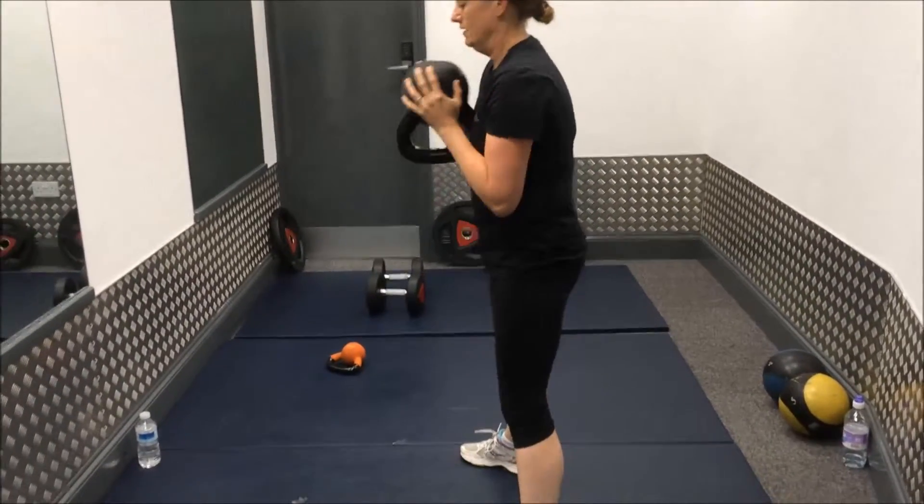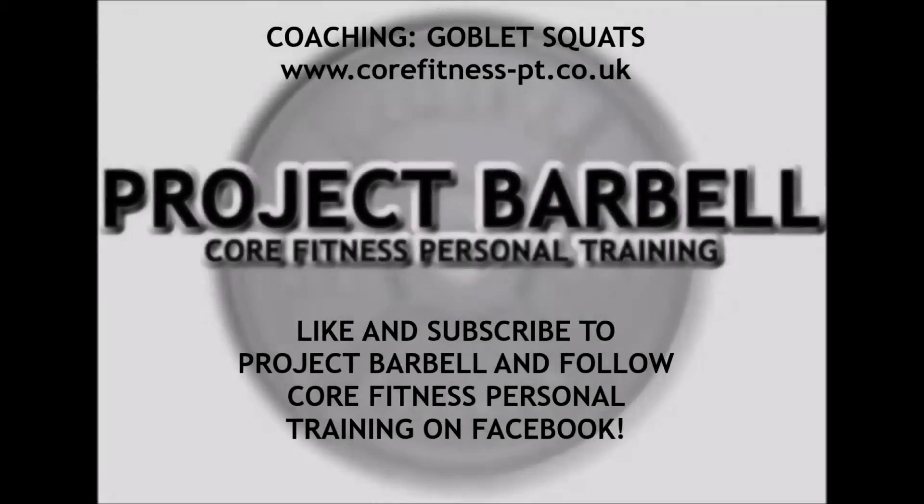Thank you very much for watching today guys. Please like and subscribe to my channel. Check me out on Facebook as well — there's a lot of training resources on Facebook. I've got a new website as well: www.corefitness-pt.co.uk. Please check that out and send us any feedback if possible. Thank you very much for watching guys and I'll see you very soon.